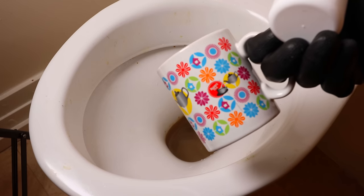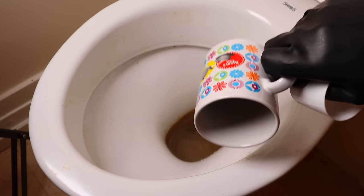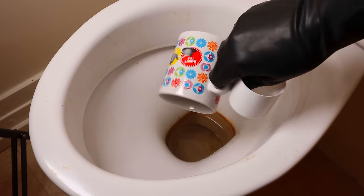Give the cup then to a guest that comes to your home that you don't particularly like, and you can smile that you've given them a toilet juice cup. Yummy!